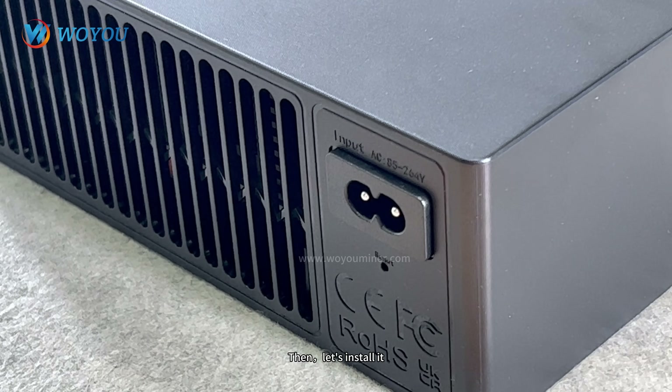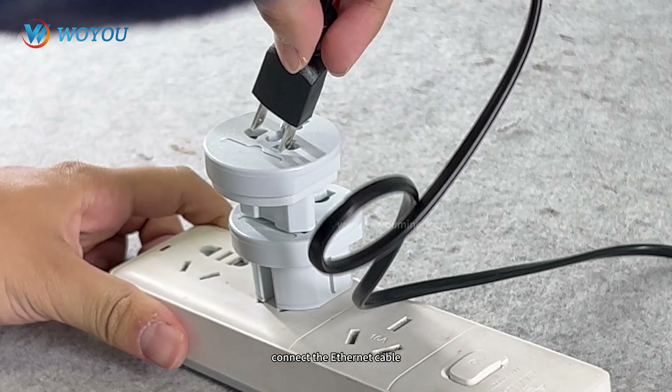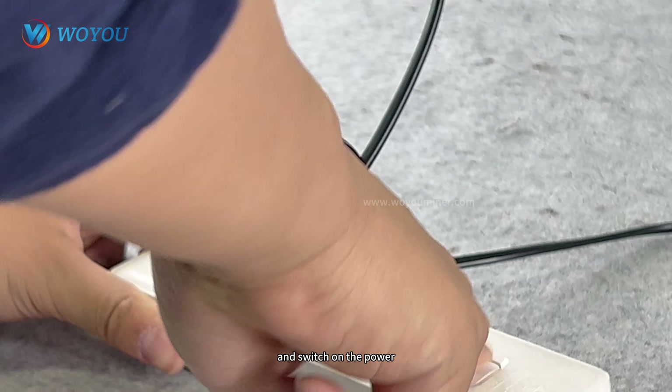Now let's install it. Plug in the power cord, connect the Ethernet cable, plug in the adapter, and switch on the power.